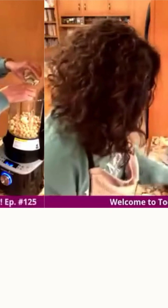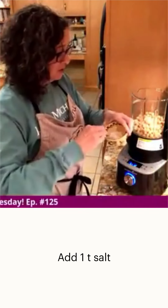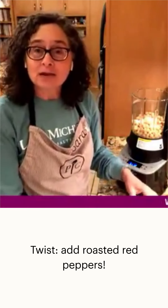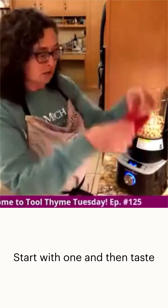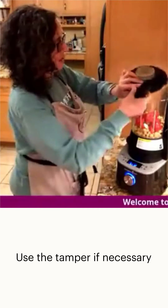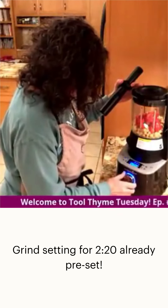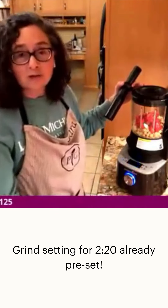It also calls for a teaspoon of salt, but I'm going to add a little twist — some roasted red peppers. I have a big one that came out of the jar, so I'm just going to put that in. There's also a tamper, which we'll only use if things get a little stuck. Now we'll go to the grind setting, which is the third setting, and it runs for two minutes and 20 seconds.